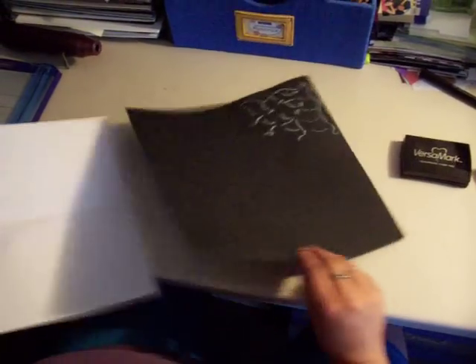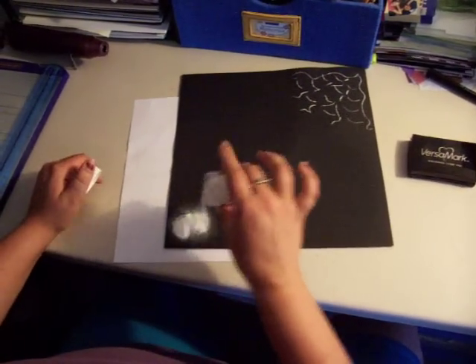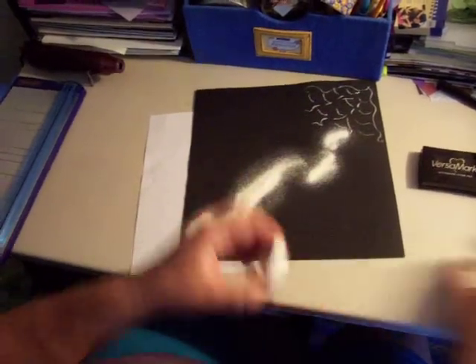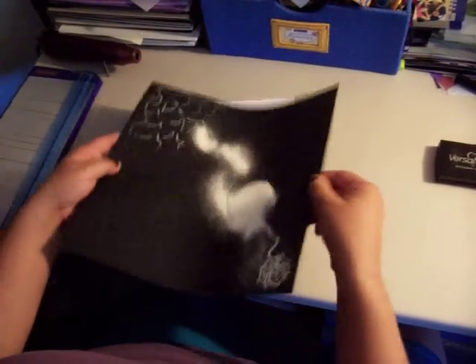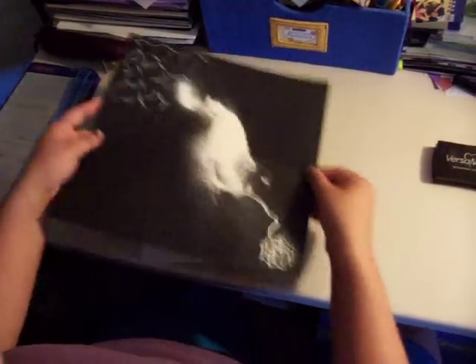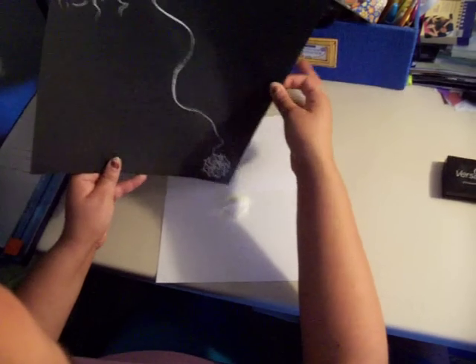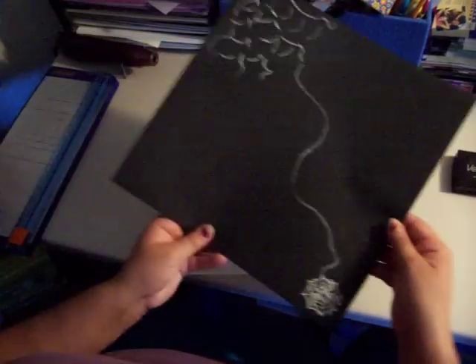Again I am going to put my paper underneath, take my embossing powder, and sprinkle a generous amount right on there. I am going to shake it around so everything gets covered, turning the paper as needed, then guide the extra off with a gentle tap to make sure all the extra is out of the way.